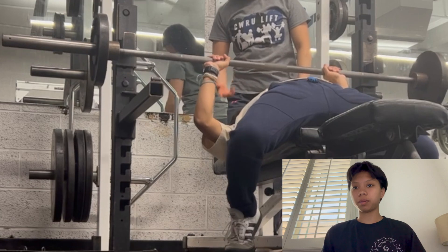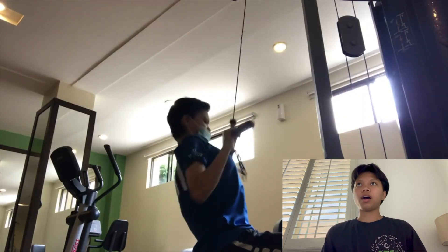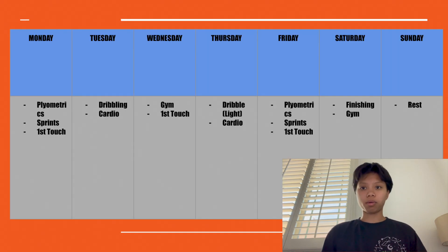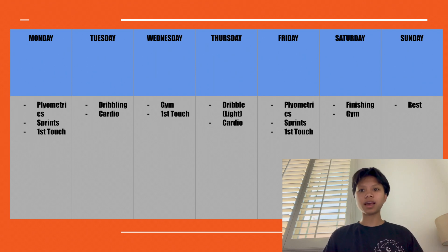For the gym, I focus on compound exercises like deadlifts, bench press, and squats, then move on to dumbbell work, cable work, and machine work, with some core work. For cardio, I'm trying to improve my mile time and VO2 max with high-intensity interval training. That's basically it — I hope you guys enjoy.